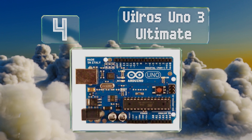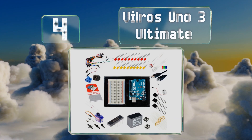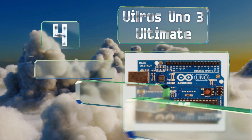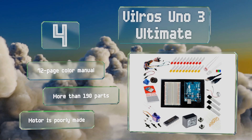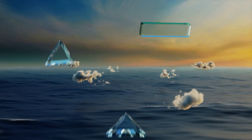At number four, the Vilros Uno 3 Ultimate offers up more than enough components to immerse yourself in projects the moment you open the package. It's great for beginners with detailed explanations in simple language and easy-to-follow instructions. It includes a 72-page color manual and more than 190 parts, however the motor is poorly made.